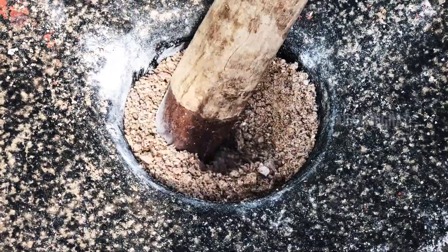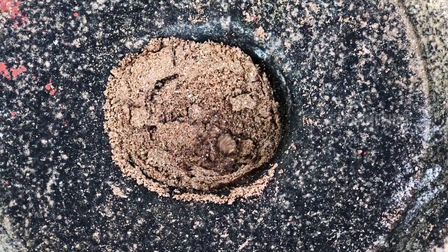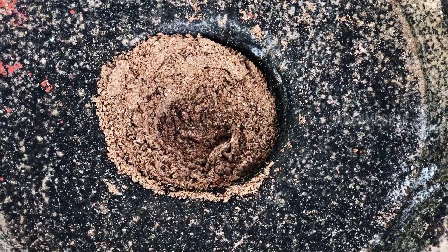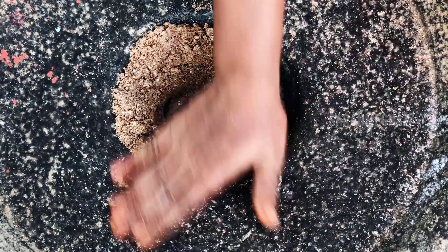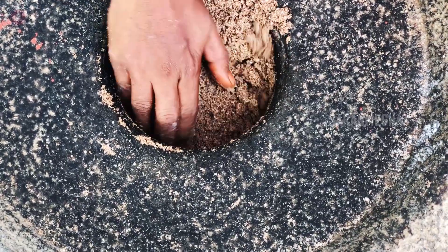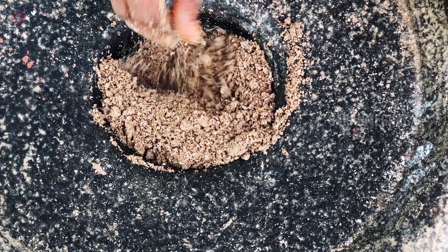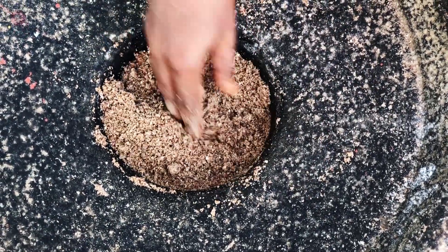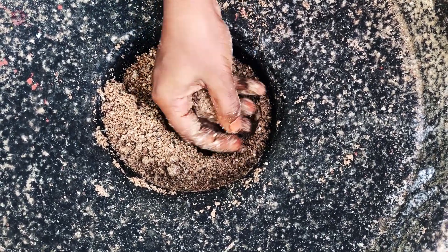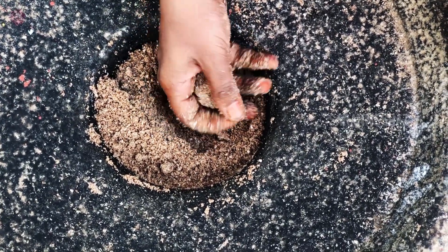Let's put the two ingredients in the pan. Now, let's try it. We have to make our own size, so we are ready to make our own size. We will be able to make our own snacks.